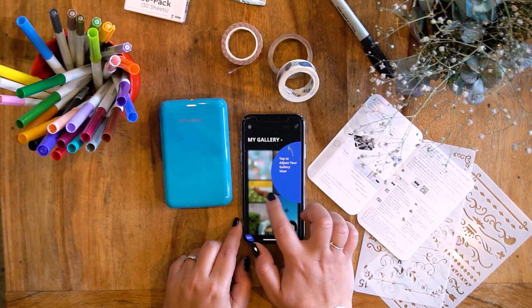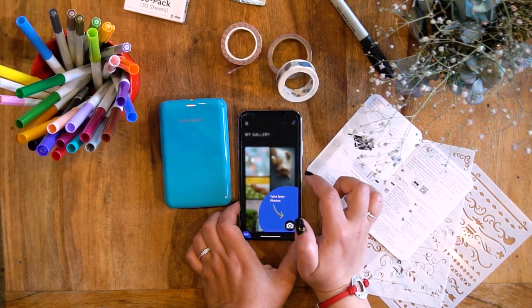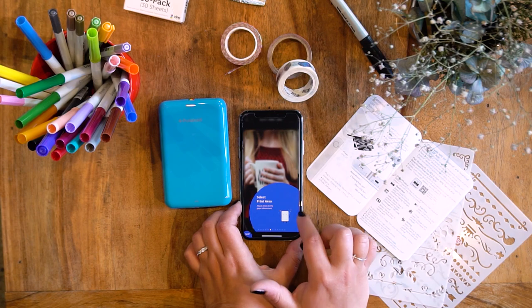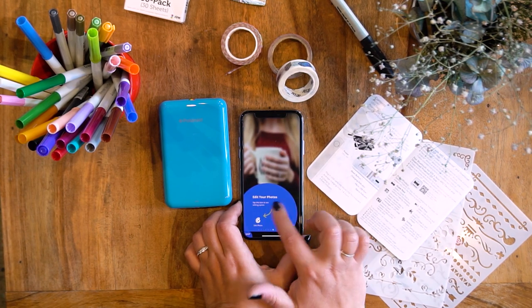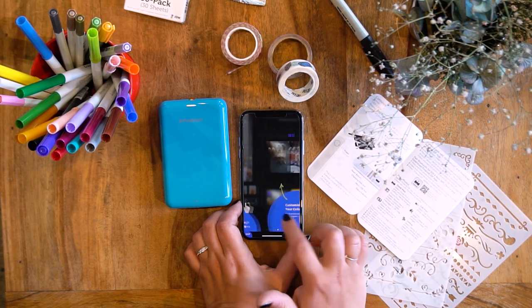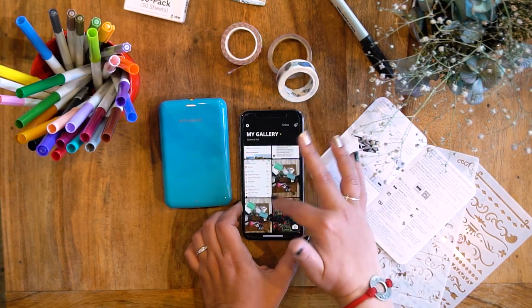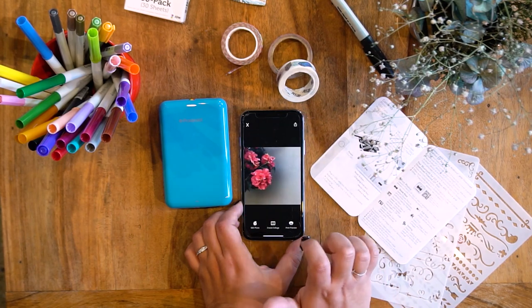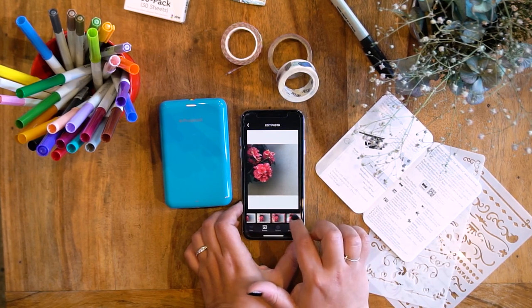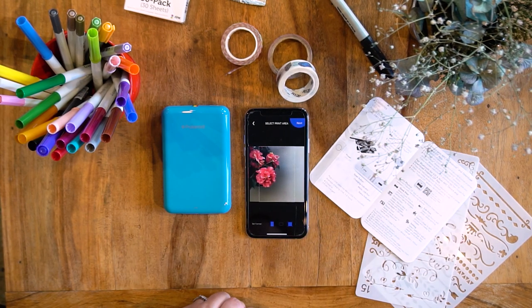I can adjust my gallery view, check printer connectivity, take new photos, create a collage, select where I want to print, and edit them. I'm quite excited because this looks like it's going to be really cool. I'll just pick something like this — a photo I took the other day in the garden. There are filters, frames, and stickers.